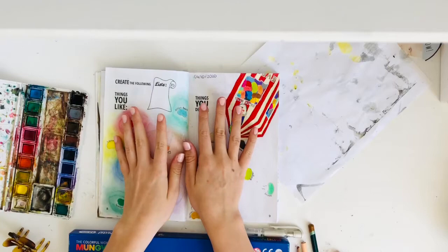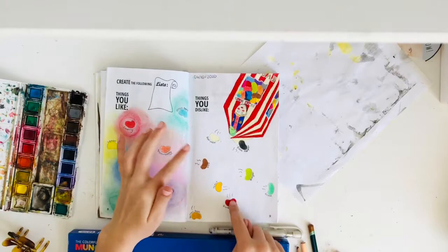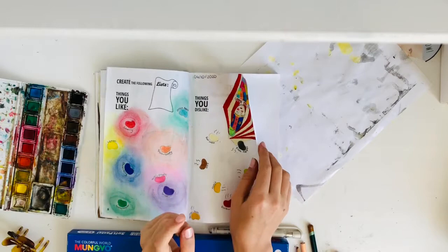It did look okay before I added all this extra stuff, but as soon as I did that it just looked horrible. I shouldn't have done that — please don't do that if you're doing this.